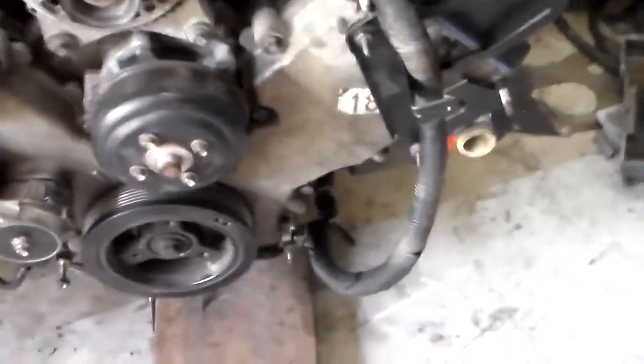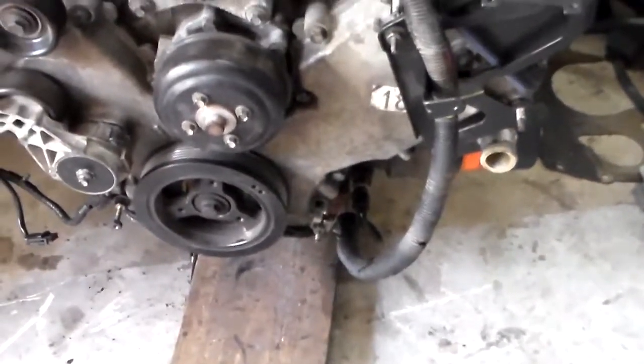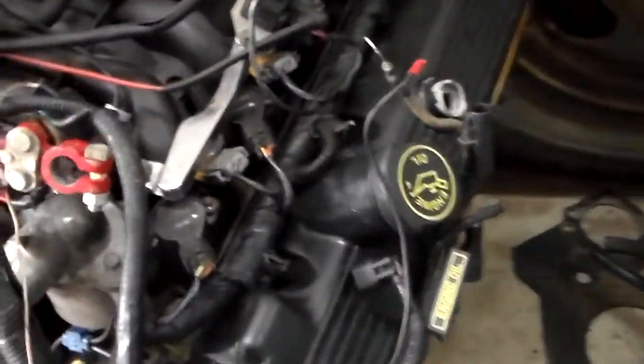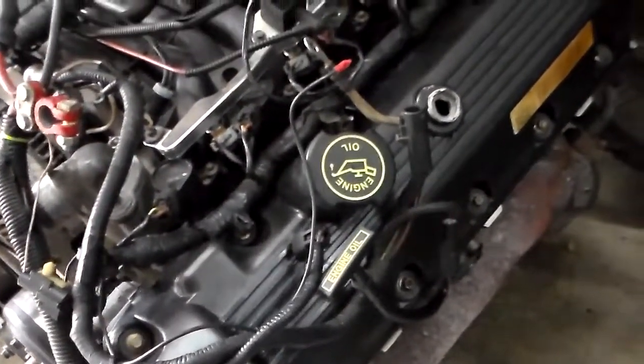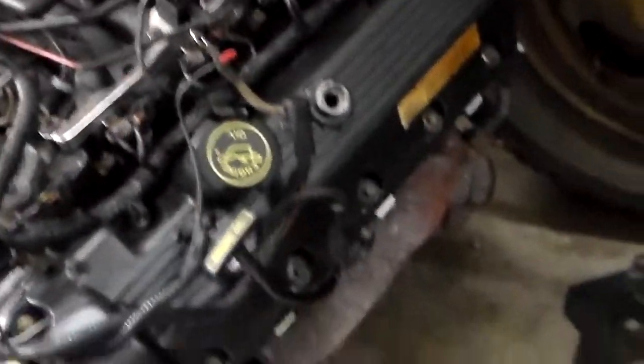You have to change the oil pressure sending unit. I used the manifolds and the intake — the exhaust manifolds and the intake — from the donor motor.